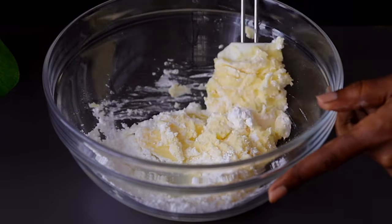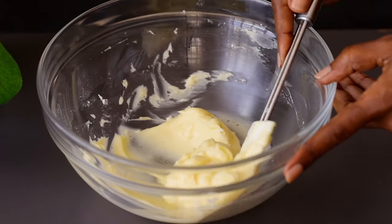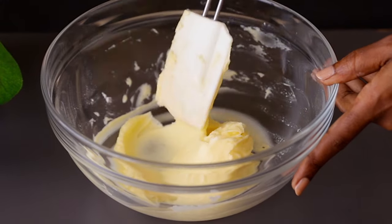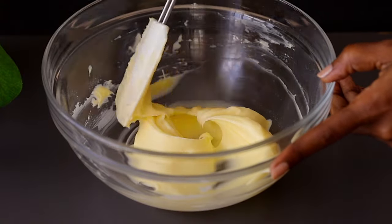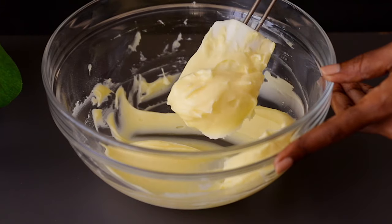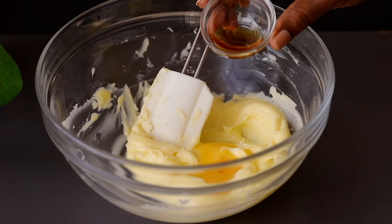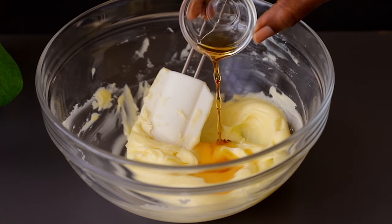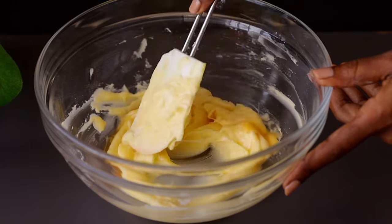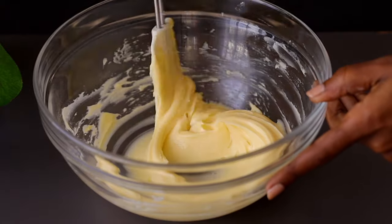I've listed all the ingredients and their measurements in the description box down below, so remember to check that. If you're new to the channel, don't forget to subscribe for more recipes. Once everything is nice and smooth, add egg yolk and vanilla essence and mix well. I also added a tablespoon of milk which I forgot to film, so don't forget to add some milk. Mix until everything is nicely incorporated.